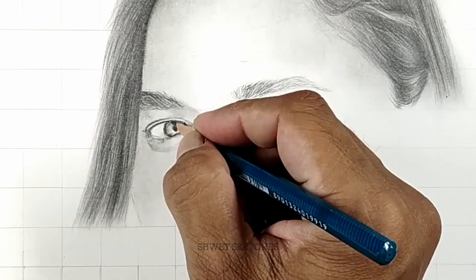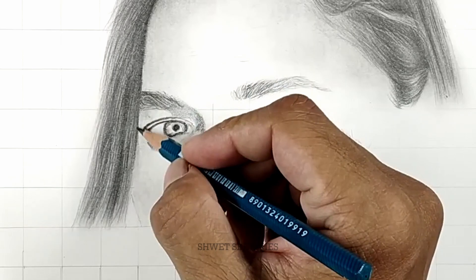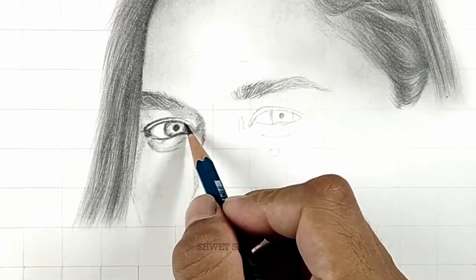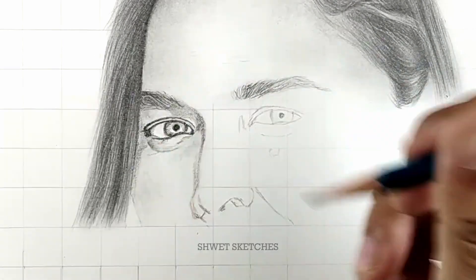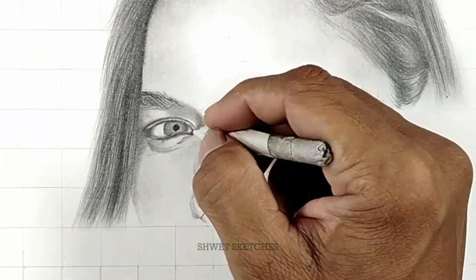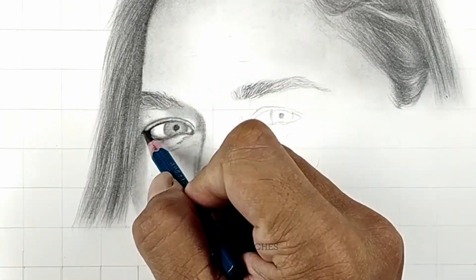Don't apply pressure while making outlines because if you do, it won't blend with the background or the skin texture. Keep focusing on making outlines as precisely as possible, and zoom into your reference picture as much as you can so you can see the details for each box you are working on.